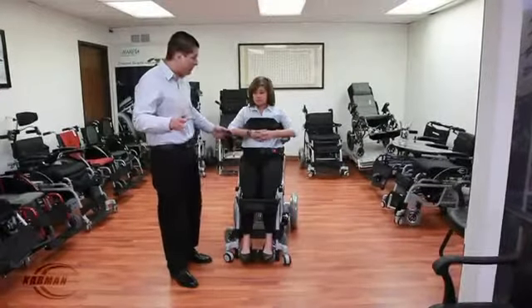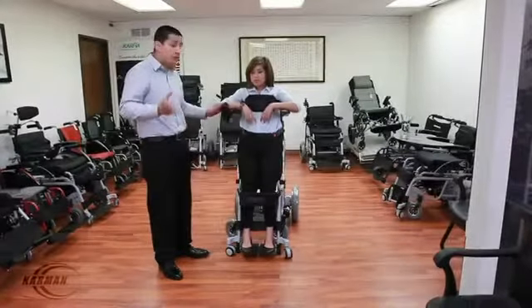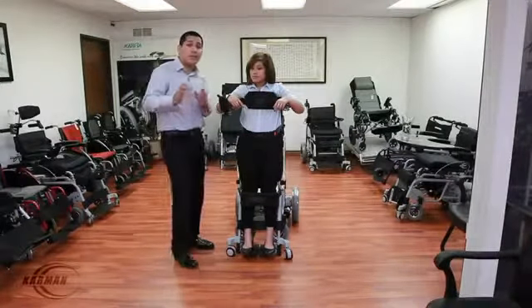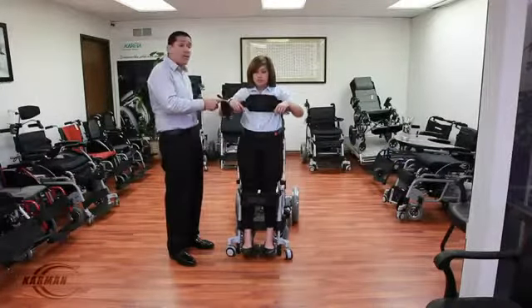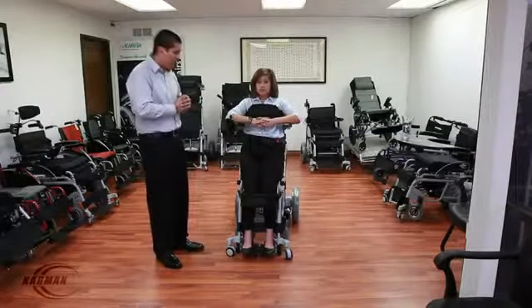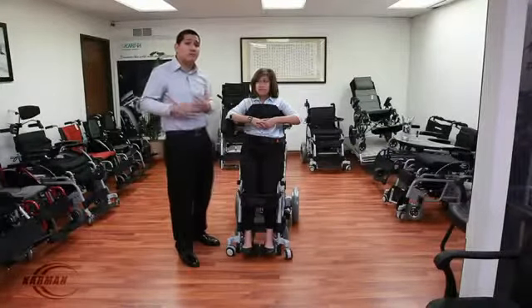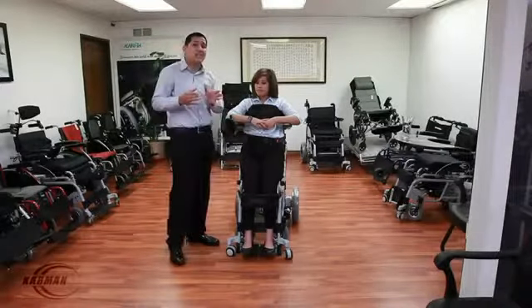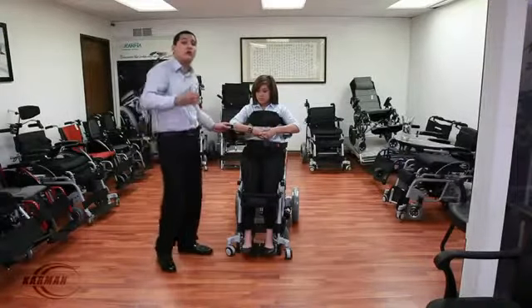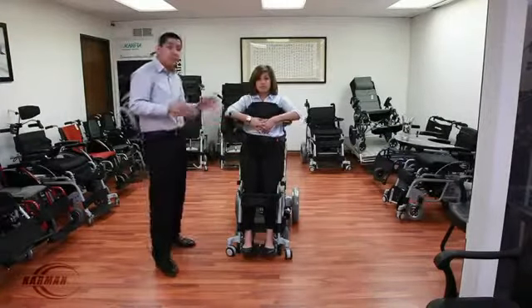In just about 14 seconds, you can go from a sitting to a standing position. It's fairly quick to stand you up. What's great about this is you're able to stop at any point — so if she'd like to relieve a little bit of pressure from her legs or her rear, she can stop at any point. When you first get in a stand-up chair, it may take some time to be accustomed to the fully standing position, so you might want to start off partway and slowly work your way up. This chair allows you to stop at any desired position.